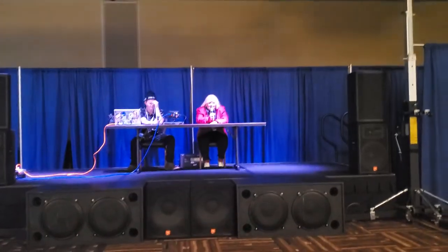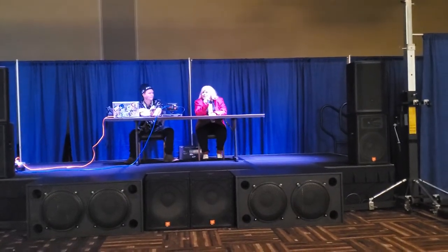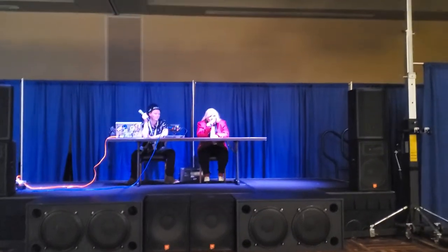Hi guys, I'm Callie Tempest. Hello. I'm Nicole Wren. Hello. And this is how to host a photo shoot.